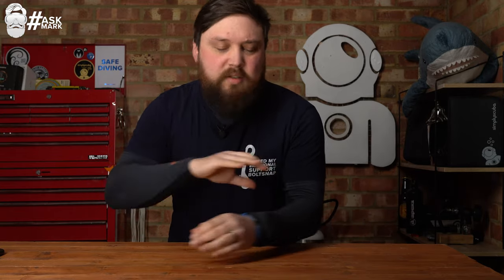So the Scuba Pro Hydros Pro is not really a travel BCD because all that monoprene is actually deceptively heavy. The Zoomer was definitely travel friendly — that was specifically what it was made for. I used to dive something similar called the Oceanic Biolite, similar design just different brands, but it was designed very slimline and stripped out.